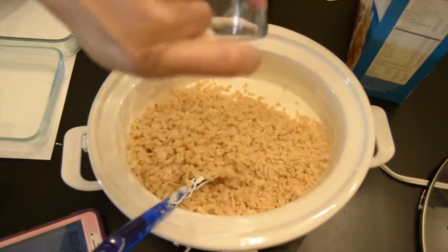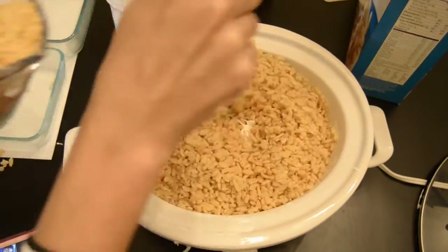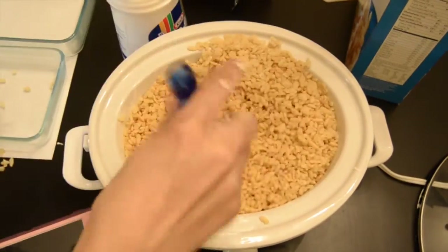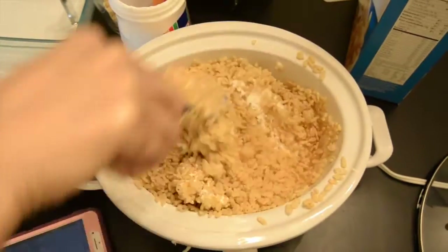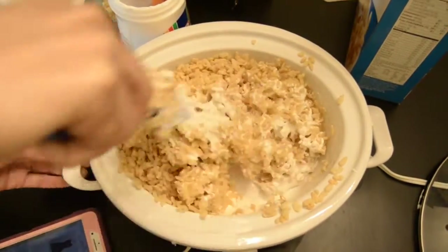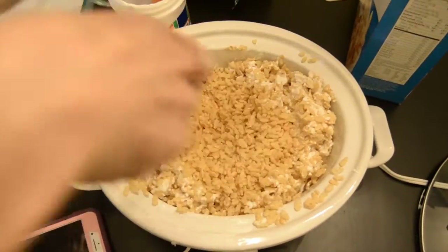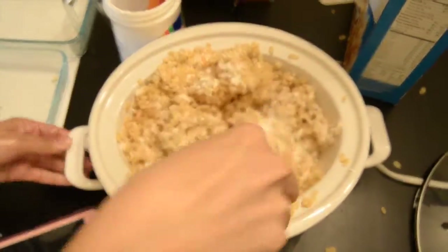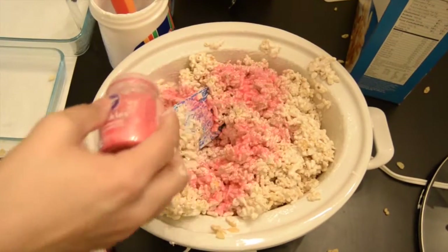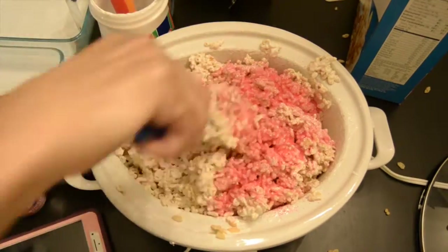Now we're just going to slowly incorporate our cereal, adding about two cups at a time. Just a disclaimer, this recipe can get a little messy, so be prepared. The thing I found that works the best is just adding your cereal in slowly. Six cups is just what I used — you might need to add a little more just depending. You kind of just have to gauge it and see. And to stay festive and with the theme of Valentine's Day, I had to add some pink sprinkles in here, but that step is completely optional.